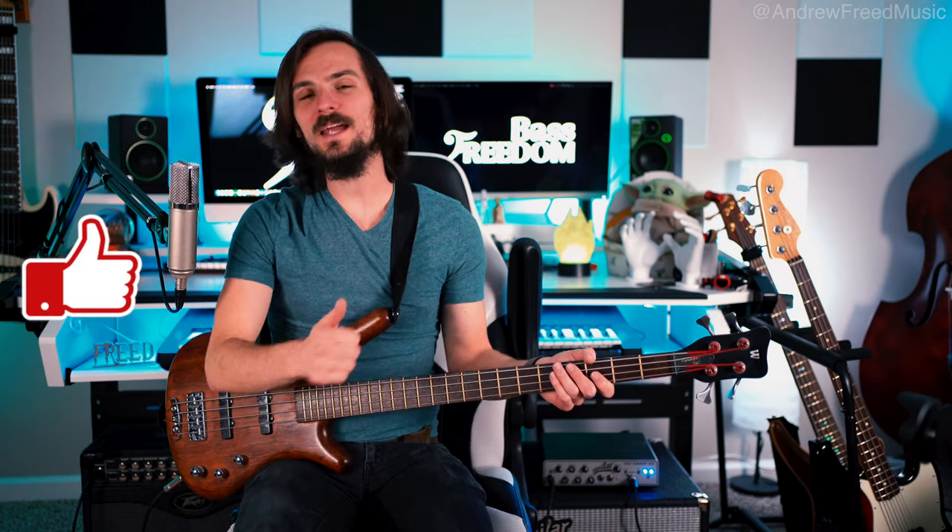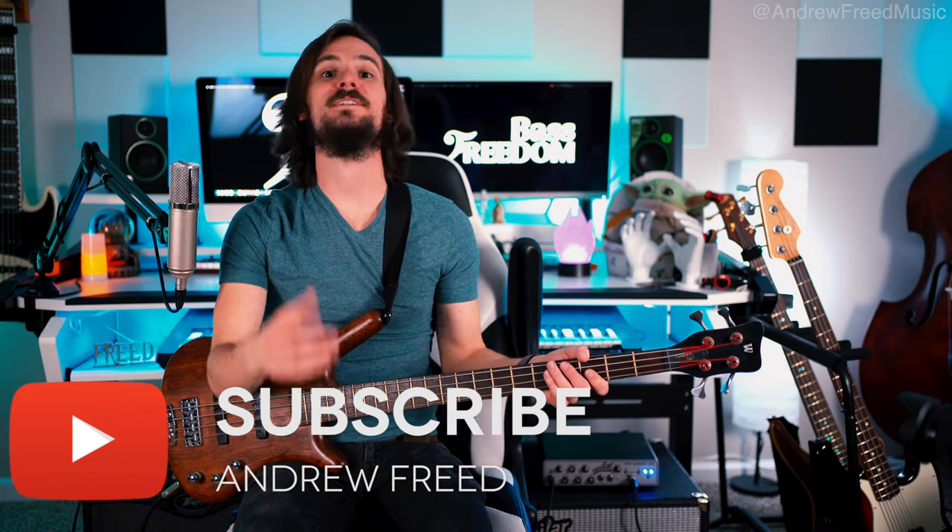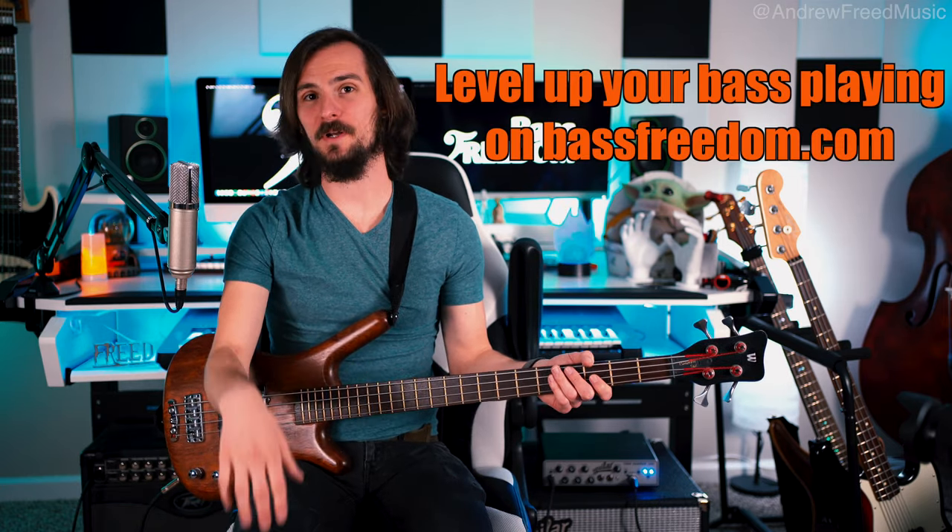That is the secret behind Ryan Martini's technique. If you liked that, please give the video a like and subscribe to the channel if you want to see more bass content. Tons of stuff on the way on bassfreedom.com, where I have tons of courses, educational content, and free lessons to help level up your bass game.